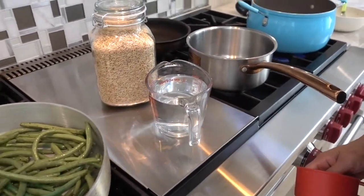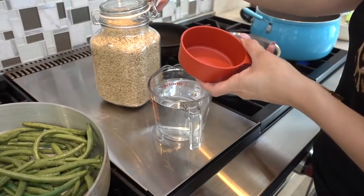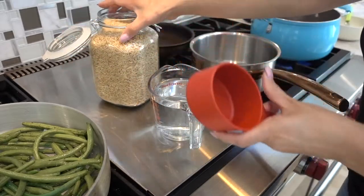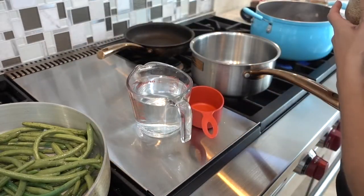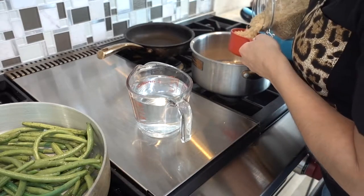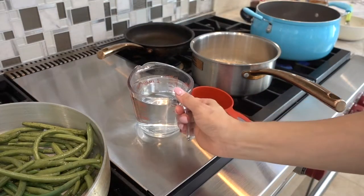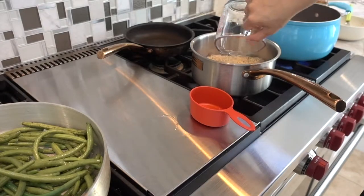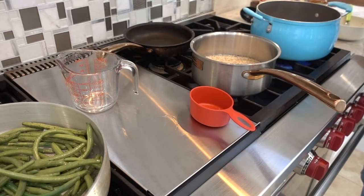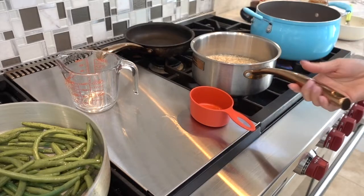I'm also going to work on my brown rice. This is instant brown rice, so it's one cup of rice to one cup of water — I'm going to do two cups of brown rice, so I'll add two cups of water. I like to add a little bit of oil and I'm going to season it with soy sauce. I'll cover that up and let it cook.